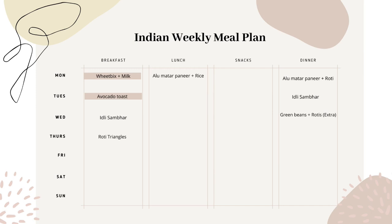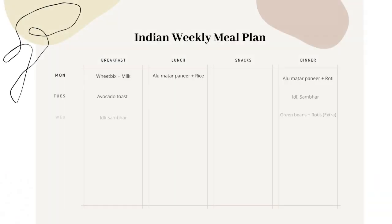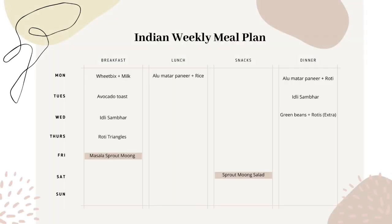A few days I have no-gas meals which work best for breakfast, like wheat bakes, avocado toast, or raisin toast. On the weekend I will soak moong and keep them to sprout for the next day or two depending on the weather, so in midweek I have moong sprouts ready and I can make masala sprouts or sprout moong salad.